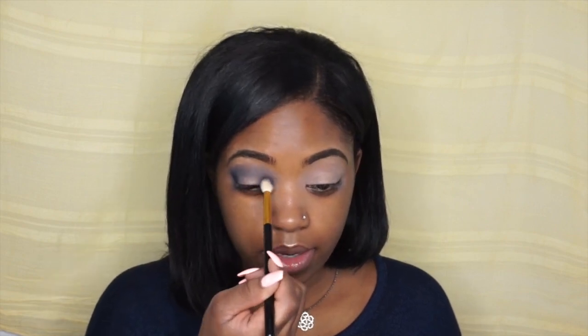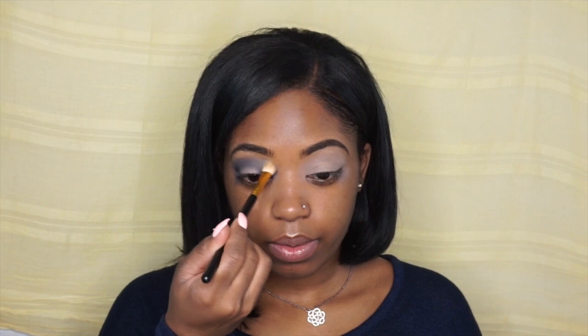You want to take a light hand in the transition area so that you can go in with more depth in the inner and outer corner. Then with this blending brush — these are by Jessup — I'm just going to put it in the middle of my eye and blend this all together, because you don't want your edges to be harsh.